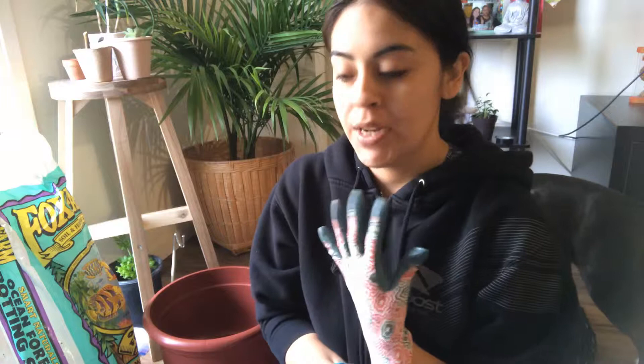Hi guys, how's it going? My name is Daisy and welcome to my channel. Today I thought I would show you a little bit of my morning routine. I'm going to be showing you a couple of things today. So if you're interested in gardening and indoor gardening, balcony gardening, small indoor apartment gardening, things like that, then just stay tuned. I do have a couple of things to do.